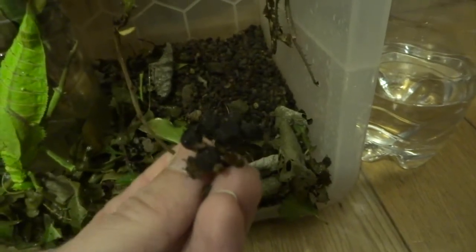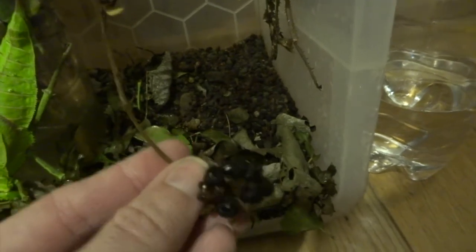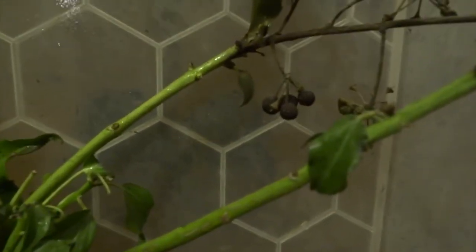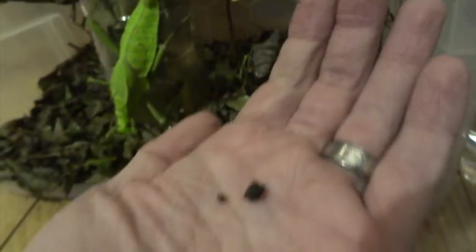And then this is another problem with the ivy — the ivy has got these round berries on. You can see them all over the plant, and these sometimes fall off onto the floor litter, and you sort of pick them out and go, 'is that an egg?' and get excited about that as well. But they're not, and you get to obviously recognise the eggs once they're laid — they're really big eggs — so I've got to go through this lot and pick out all of the eggs and see.